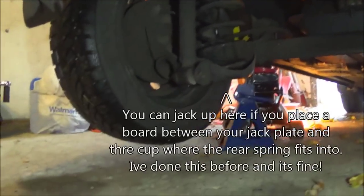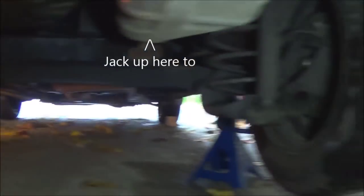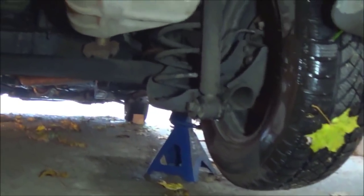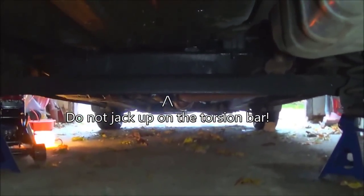Okay guys, so there you go. Tire's off there. Jack stands up where I showed you. Tire's off there, tire's on there, off there. And the jack stands where I showed you. Now I left the jack in place on one side — I'll always leave the jack in place while you're working underneath the vehicle.